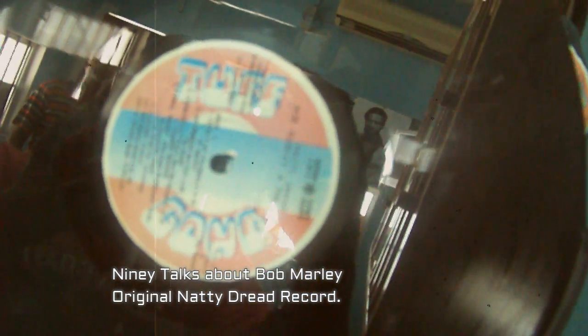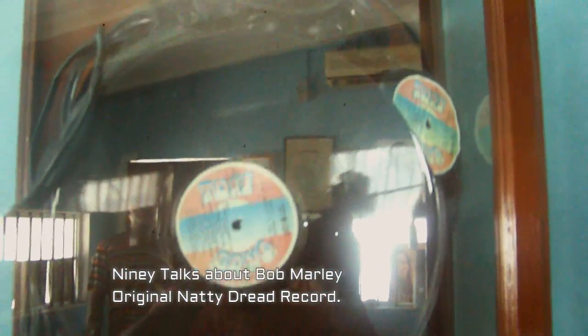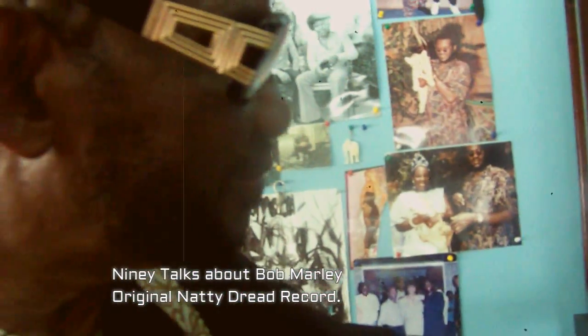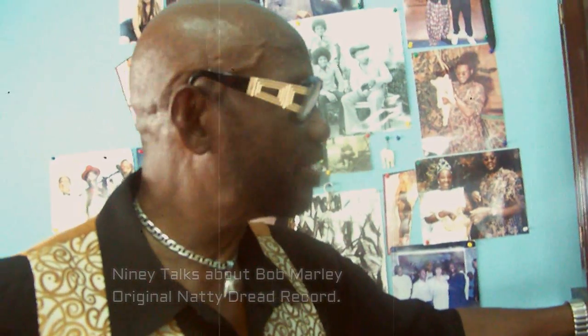A lot of people come in here and see it — see this Bob Marley with the labors and whatever — but the history I will never tell anyone about, the whole information of the history. But when Bob Marley had the press down Marcus Garvey, there was a million records they had. I think it was Africa — we were going to some places — and when the guy was pressing it and he was there...